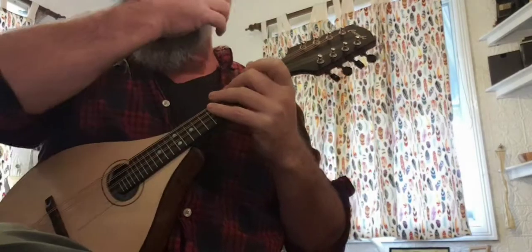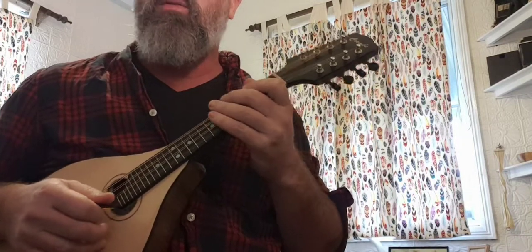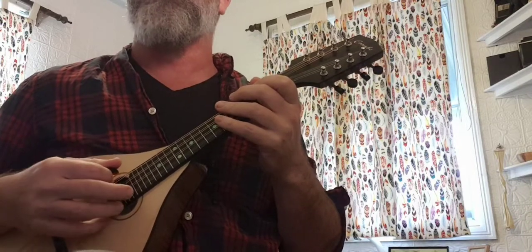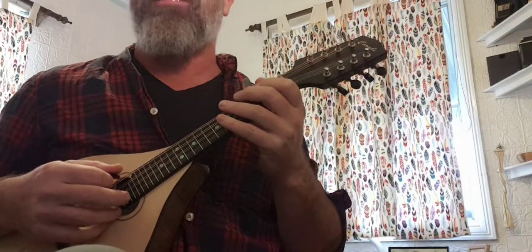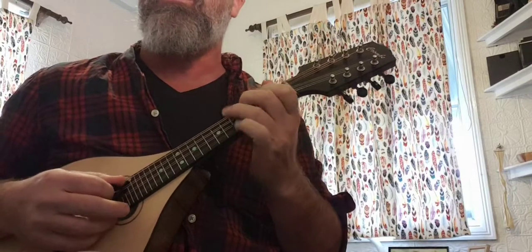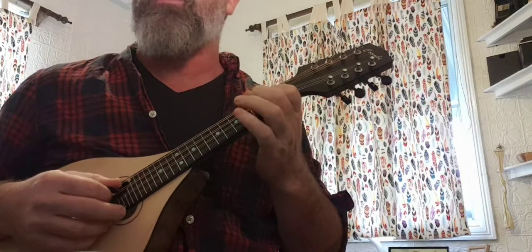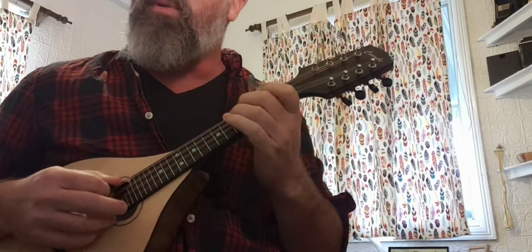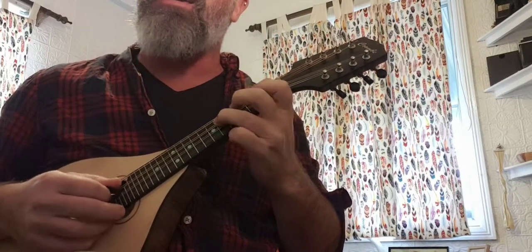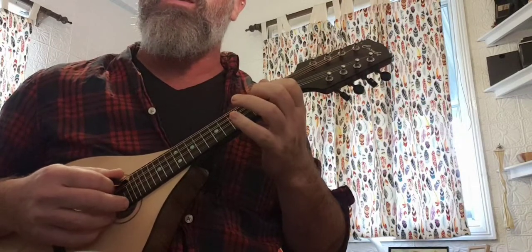I'm not going to do them fast. One-and-two-and-three-and-four-and: D, C, B, E, F, G sharp, A — B, E, D, C, B, E, F, G sharp, A — D, B, A, F sharp, F, G sharp, F, B, D, C, B, B, E, F.